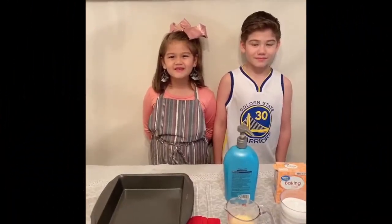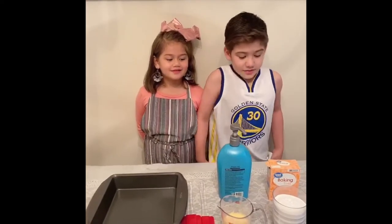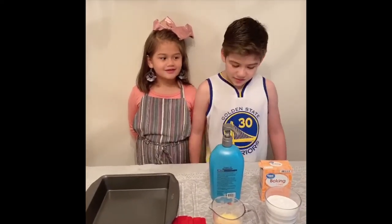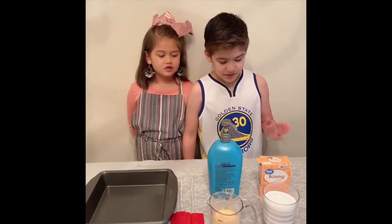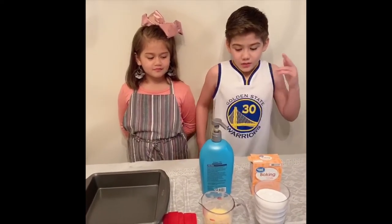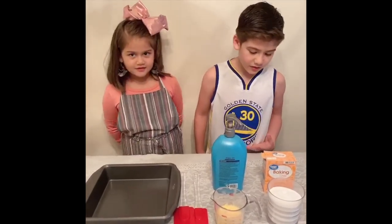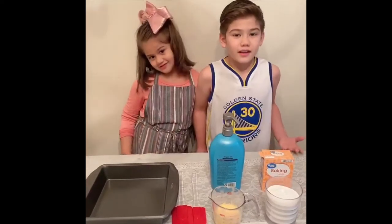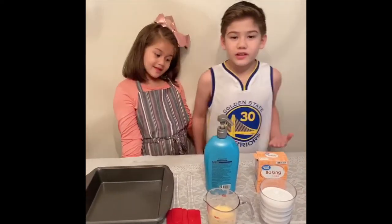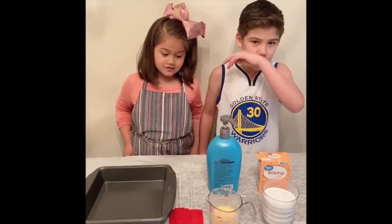Hi everybody, my name is Kendra and this is my big boy Kyle. So today we're gonna make DIY snow. The two ingredients are baking soda and conditioner. We don't have white conditioner so we're using yellow — if you want the color to be white then I prefer you get white conditioner.